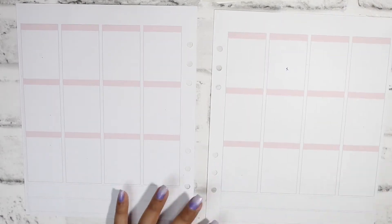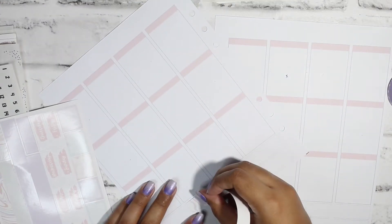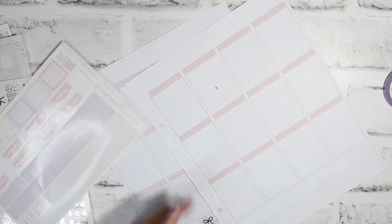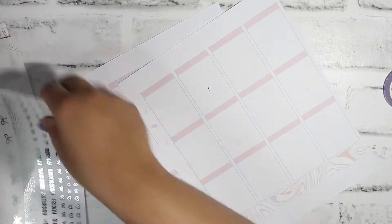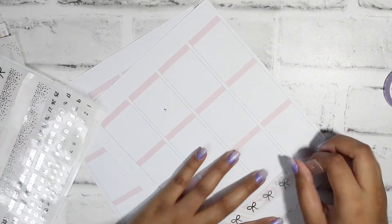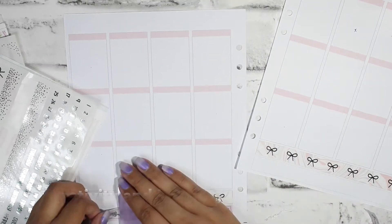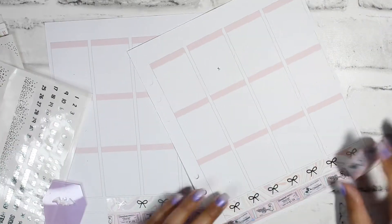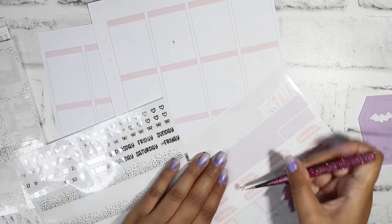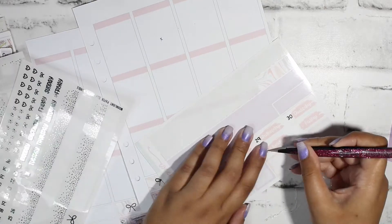Hello everyone, what is up and welcome back to the channel. It is Stephanie of Geeky Planning back at it again for another video after a long hiatus. In today's video we have a plan-with-me finally after I missed last week's and also Tuesday's video. For this week we are planning out the week of June 27th through July 3rd using this kit from Moonlight Paperco — the Serial Chiller kit using artwork from Artsy Alita. Any time they release anything I am honestly just floored in awe.